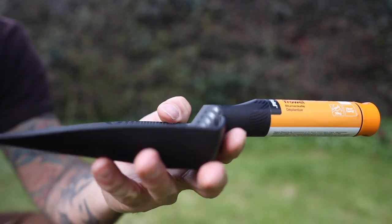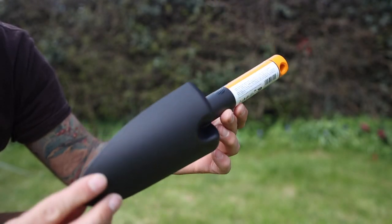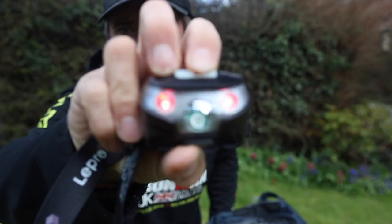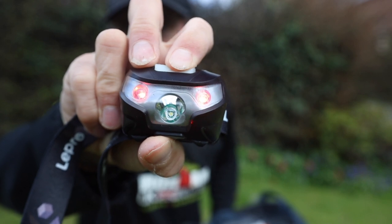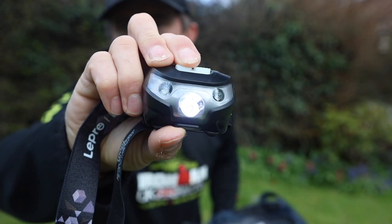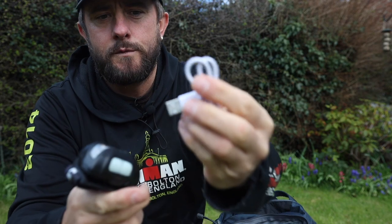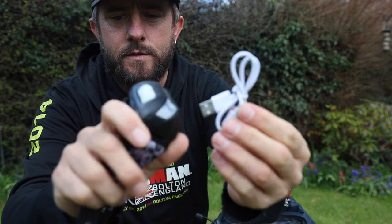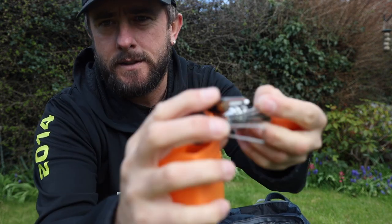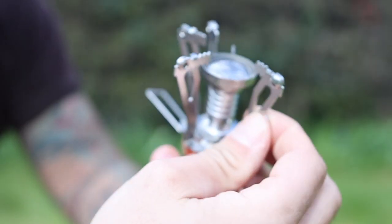Next we have a trowel, because it's important when you're out camping for the first time not to leave a mess — you need to dig a hole and do your business properly. Then a torch, which has multiple features: red light, red flashing light, single flashing light, and it comes with a USB charger as well.